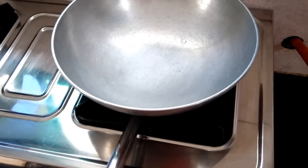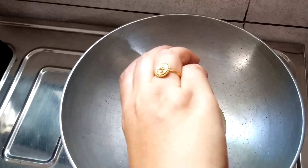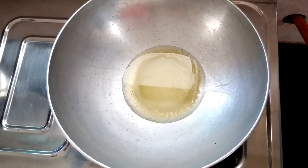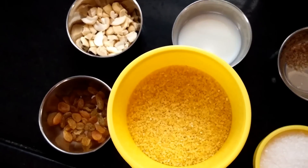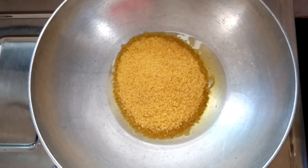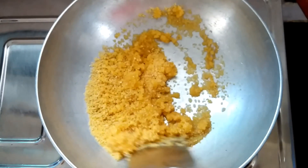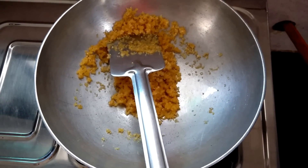To start with, heat one heavy bottom pan, add ghee into the pan and let it melt. Once ghee starts melting, add broken wheat to the ghee. Mix it well and roast it for a couple of minutes, mixing well at regular intervals.